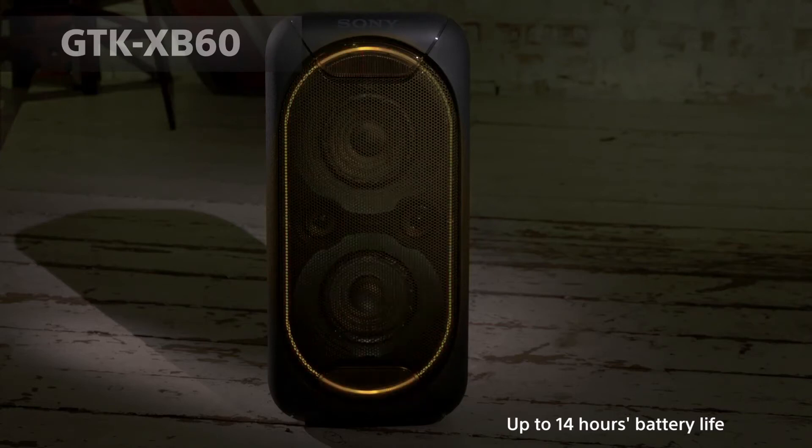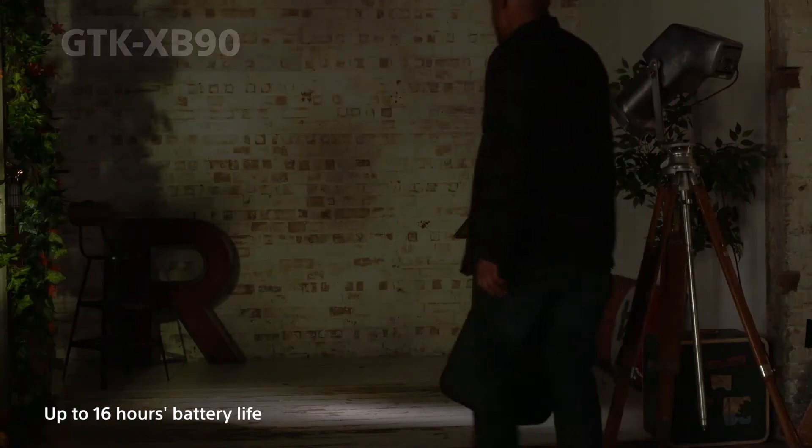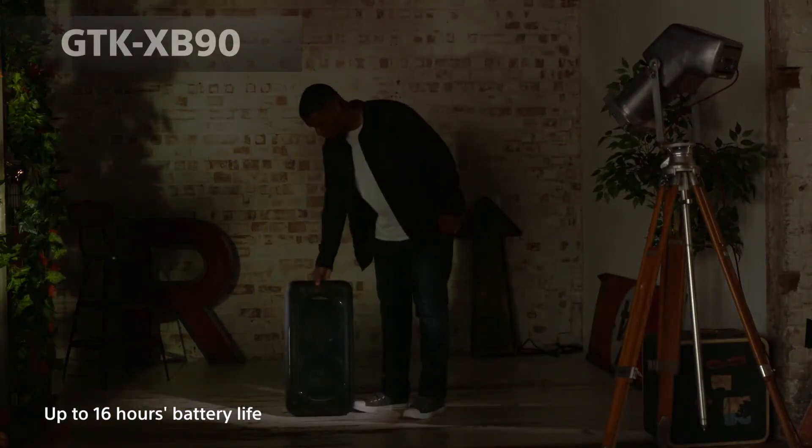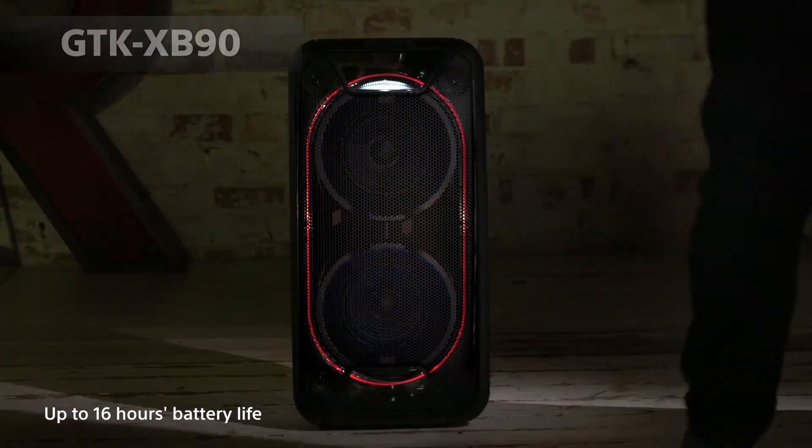As battery life is becoming ever more popular, two of these extra bass models also feature battery life. The XB60 has a battery life of up to 14 hours, while the XB90 has even more, with up to 16 hours.